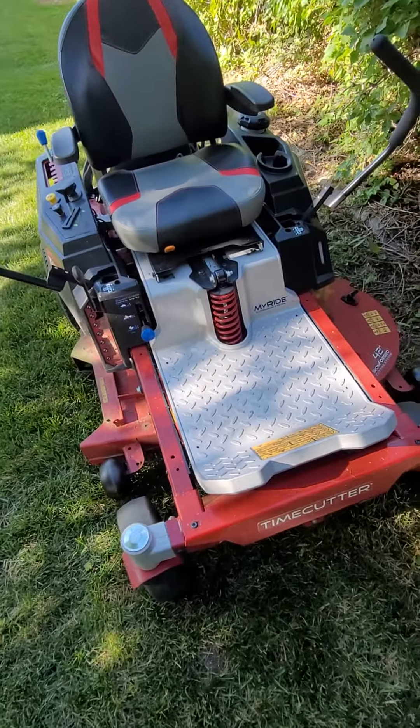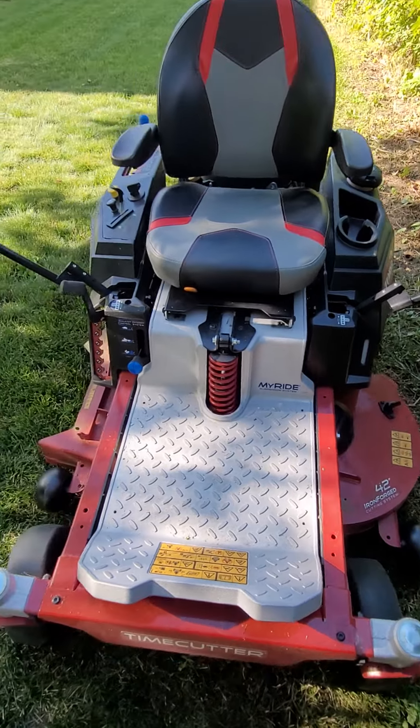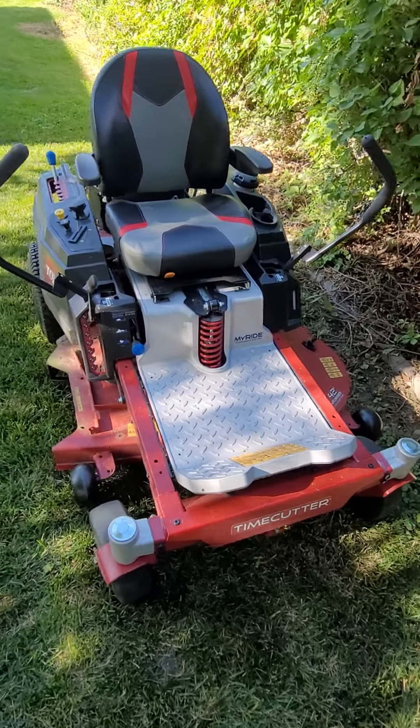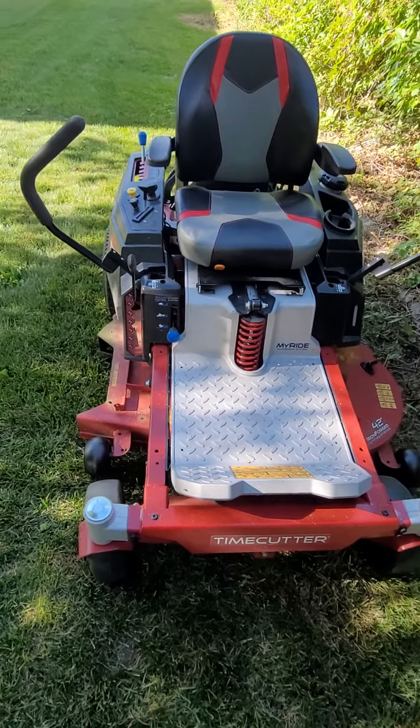What's also nice about this with the 42-inch deck is I can fit through any gate. There's not a single property of mine I cannot fit through. This machine will get through any gate you need to reach a backyard.